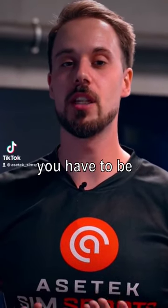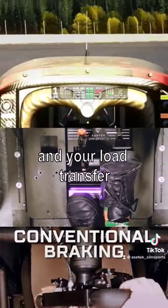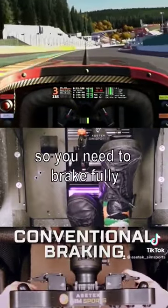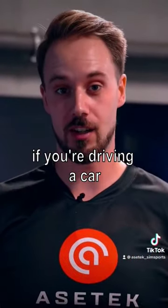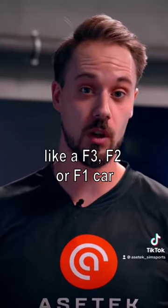When you brake in a simulator you have to be on the limit of the grip, which is dependent on your speed and your load transfer to the front of the car in order to brake. So you need to brake fully if you are driving a car that has a lot of downforce, like a Formula 3, Formula 2, or Formula 1 car.